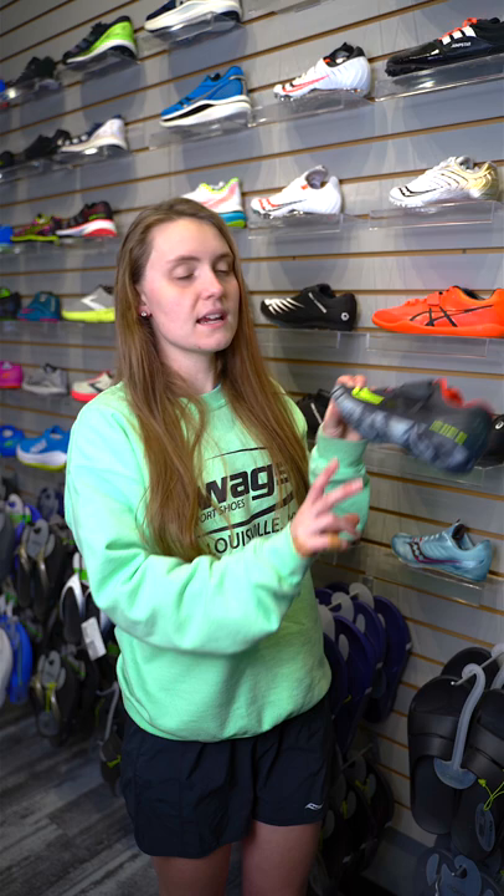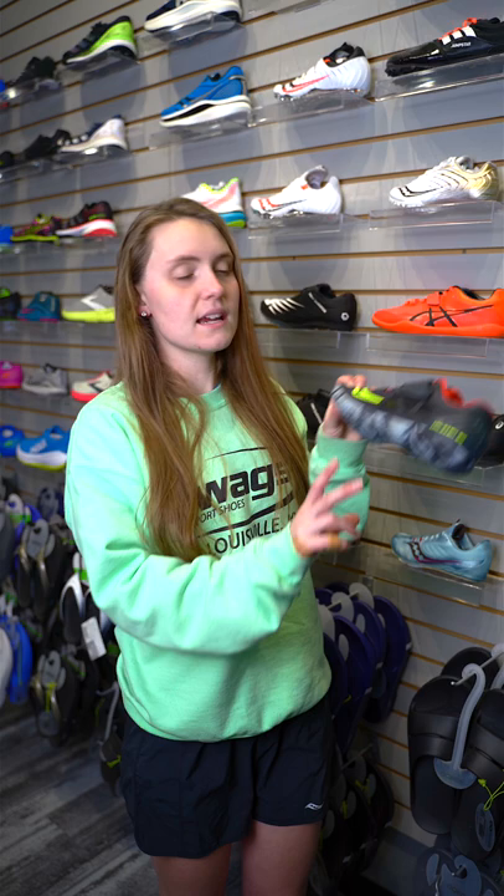Hi, my name is Laney Vincent and today we're going to talk about a track and field shoe — one on the field event side for shot put, discus and hammer throw. The shoe here would be for shot put, hammer throw or discus.